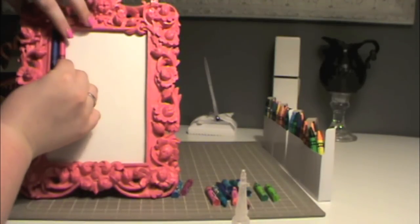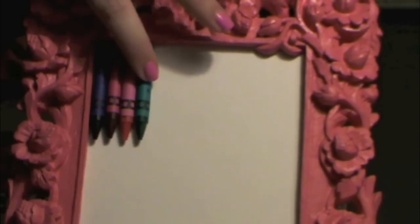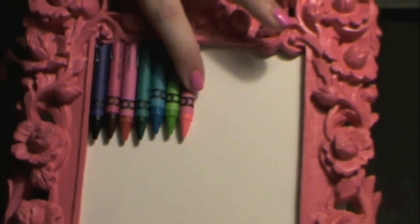The brand of crayons I'm using are actually the cheap kind that you can find at Walmart or other craft stores. But I would suggest splurging and getting the Crayola brand, as they tend to have less water in them and they make for a prettier picture.